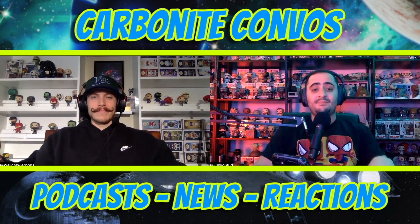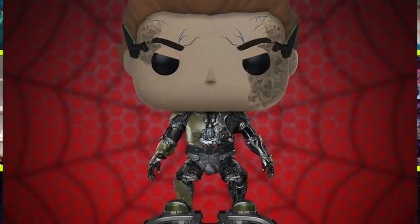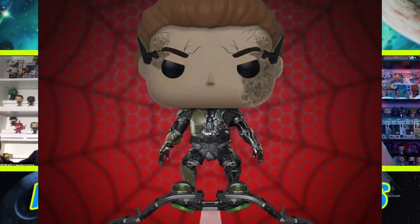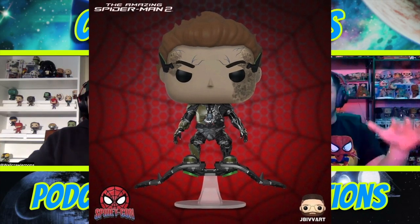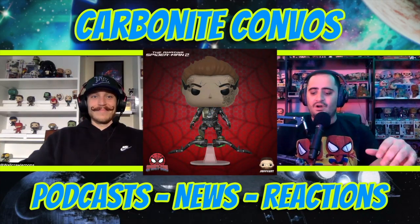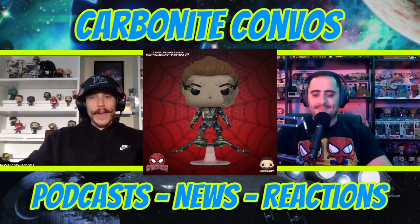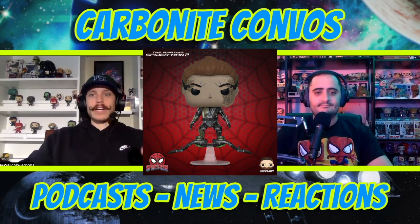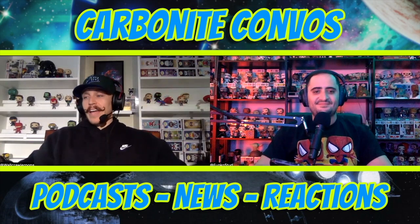To wrap up the individual pops, we have a pop made by J. Bevart — a look at the TASM 2 Green Goblin. They did a really good job: the detail on his face is incredible, the suit is awesome, and the glider is great. It has a gray tone to it, looks very dark. J. Bevart absolutely crushed it — fantastic job.